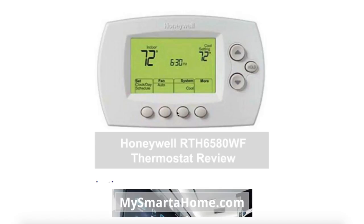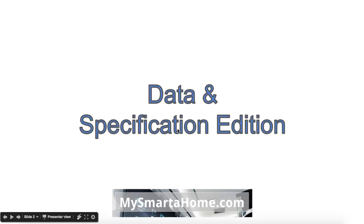Welcome to MySmarterHome.com. In this video I'm going to be reviewing the Honeywell RTH65ATWF thermostat. This review is going to be all about the data and specification — I'm going to throw loads of it at you.